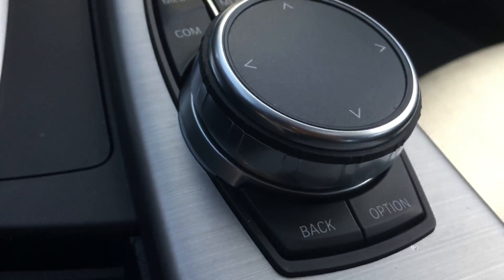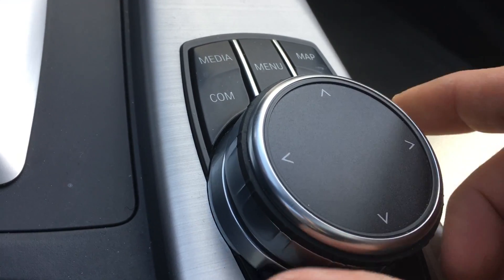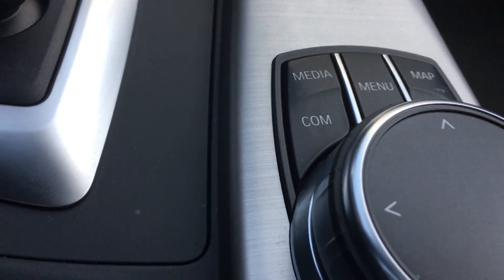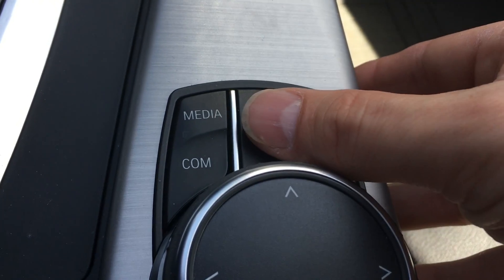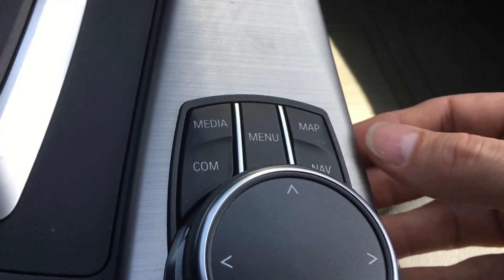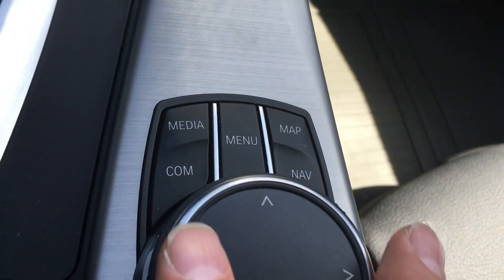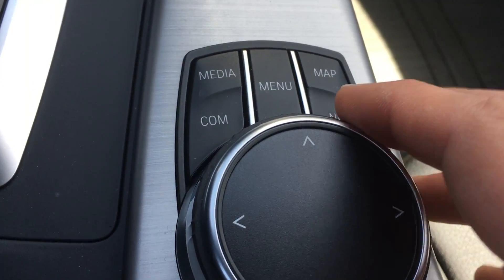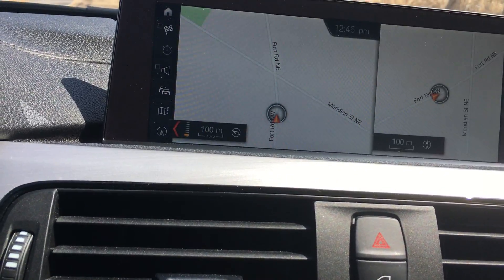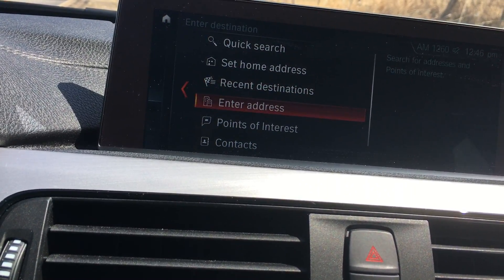Let's start with the controls — pretty typical for BMW products. You've got the back and options buttons, and a knob that can turn but is also directional, allowing you to move around and navigate. You've also got media controls, the menu button, and shortcut buttons for MP4 and navigation. At the quick drop of a button, you can toggle directly into those menus, because sometimes going through the iDrive controller takes time. Hit the map and it gives you the map; hit navigation and you can start picking destinations with the full GPS system.